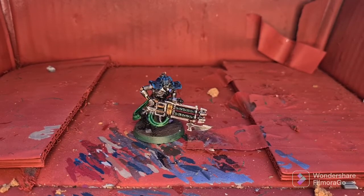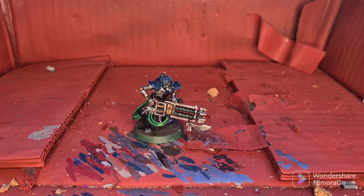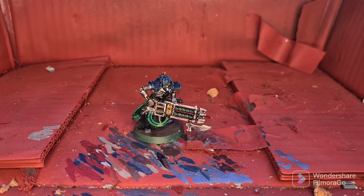With the glow effect done, our Necron Immortal is now Parade Ready. I hope you've enjoyed this video tutorial and I hope this helps you bring your Necron Immortals up to Parade Ready standard for the Nightlike Dynasty. Thanks for watching.